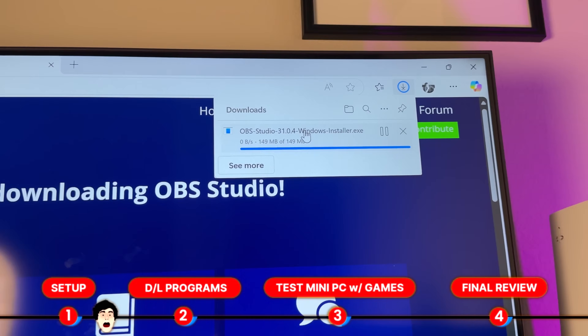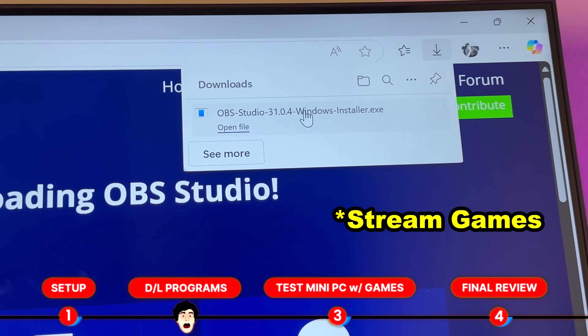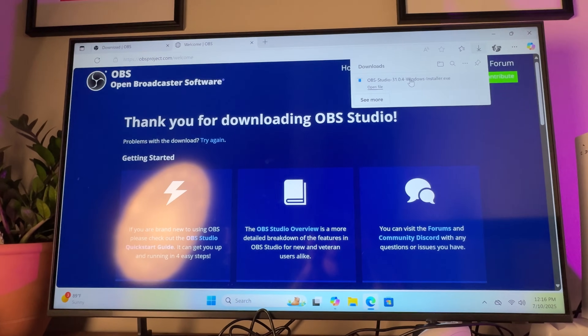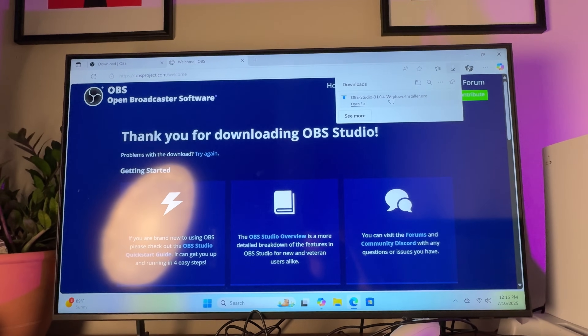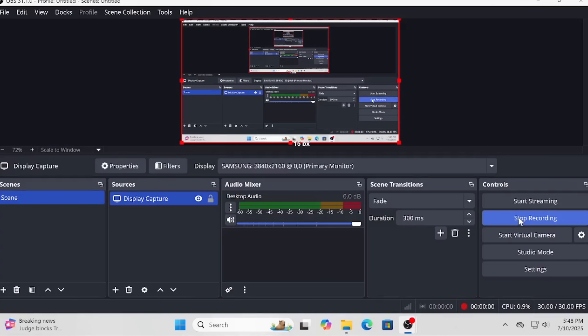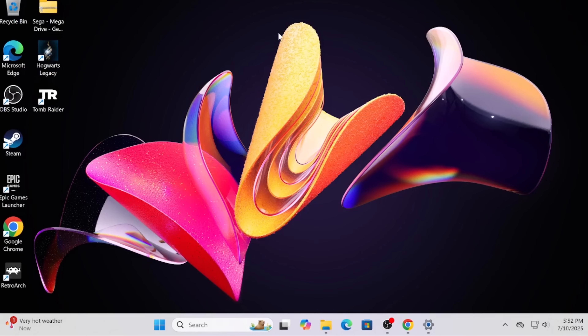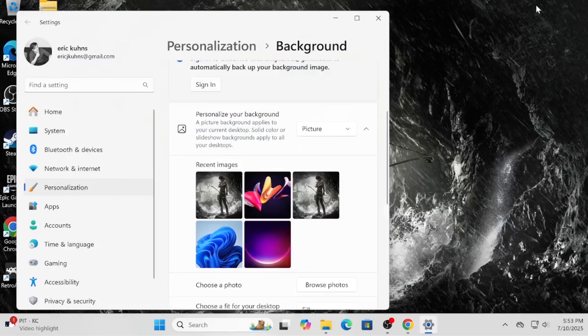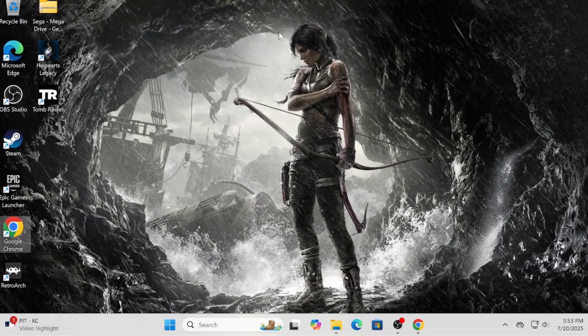First things first, I need to download OBS Studio — I want that on here in case I game in the future, and I also want to record the screen while going through all these program downloads. So I have OBS Studio downloaded and it's now recording my screen. The default background doesn't feel right for a gaming setup, so I set a Tomb Raider wallpaper — I'm digging this black and white one. Now we've got a cool Tomb Raider background. Let's move on to downloading the actual programs.